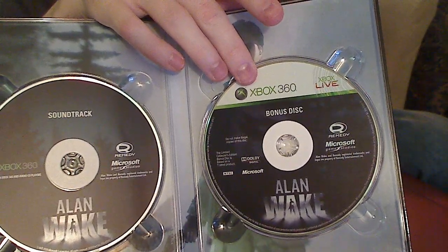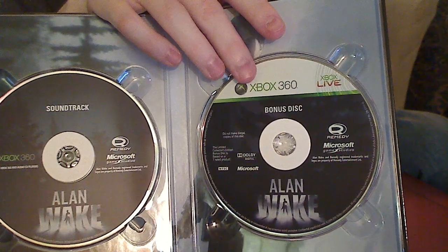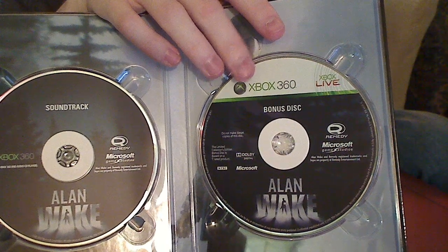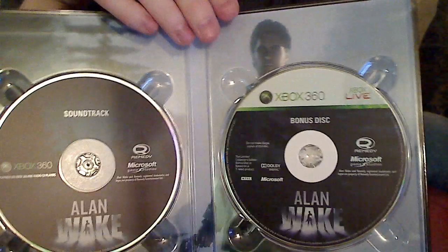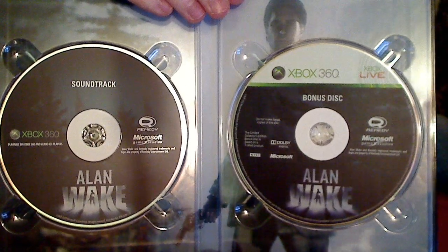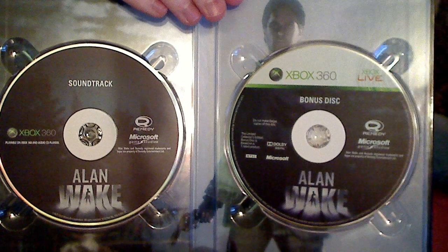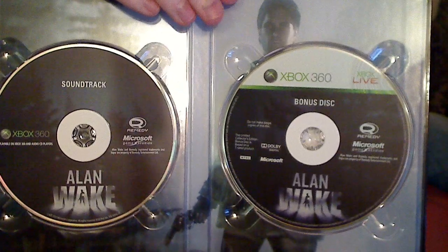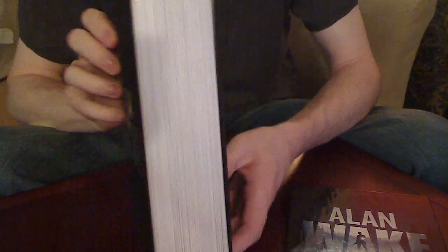You get some premium themes for your Xbox, some avatar content, some gamer pictures. There's some pretty neat extra bonus stuff on this disc just to pull you into the experience a little bit more — so you can dress your avatar up and get your 360 to show Alan Wake themes whenever you start it up. It's all that extra little content that makes this edition feel so special, and again, it all comes inside of what looks like an actual book.